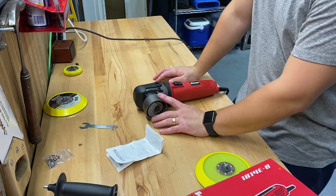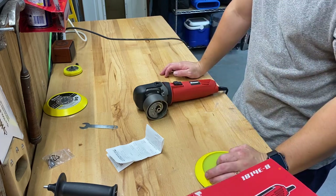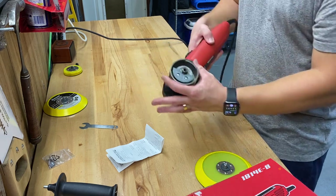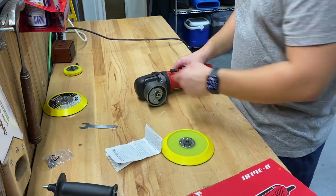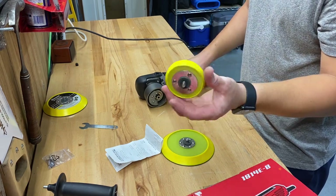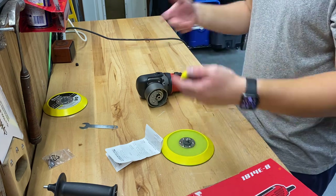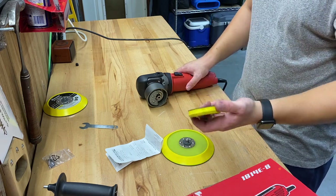I actually prefer this one over the bigger version they sell, which is like $150. I prefer this for two reasons: one, because it's shorter so I can almost one-hand it for some jobs, and two, because the head is a lot smaller. It comes with a six inch backing pad, but I often switch it over to a three inch Lake Country backing pad. I can switch back and forth between six inch and three inch just based on surface area and tightness, and I can't do that on one of the bigger polishers.